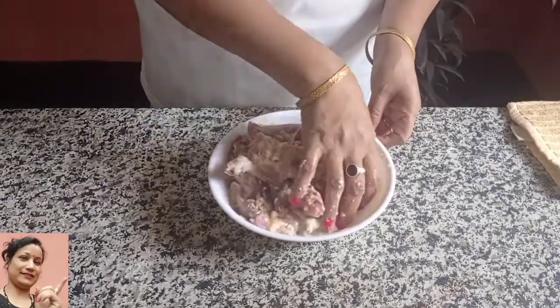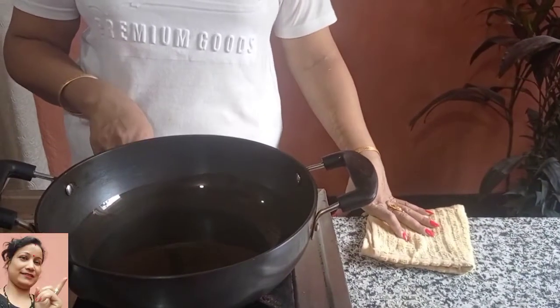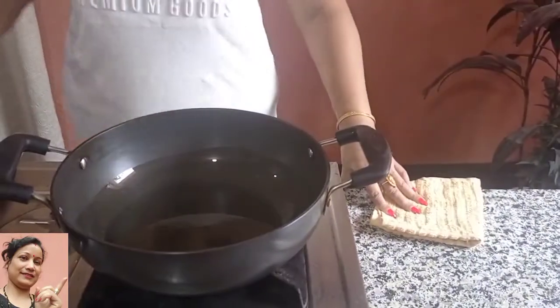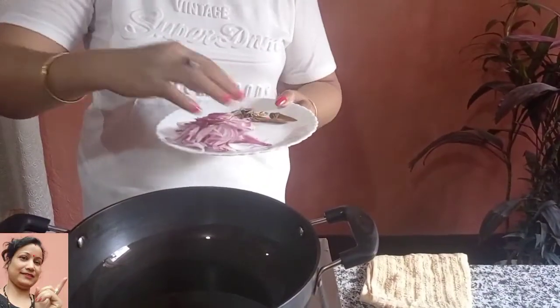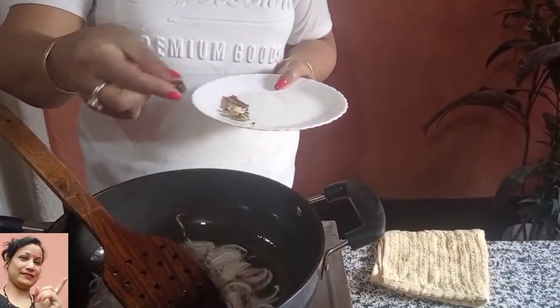This is the food. It is about 10 minutes. I have a lot of food and I will have a lot of food.